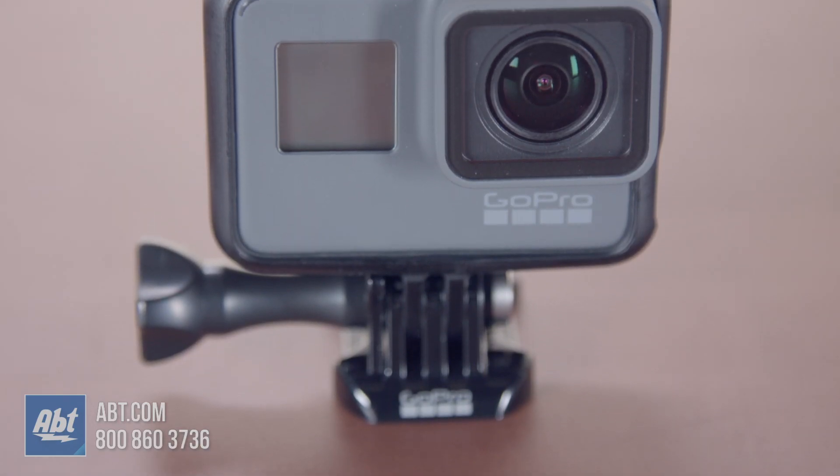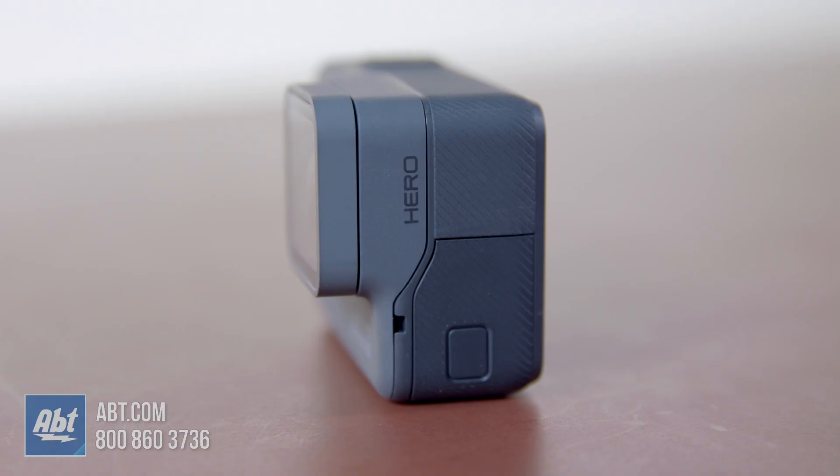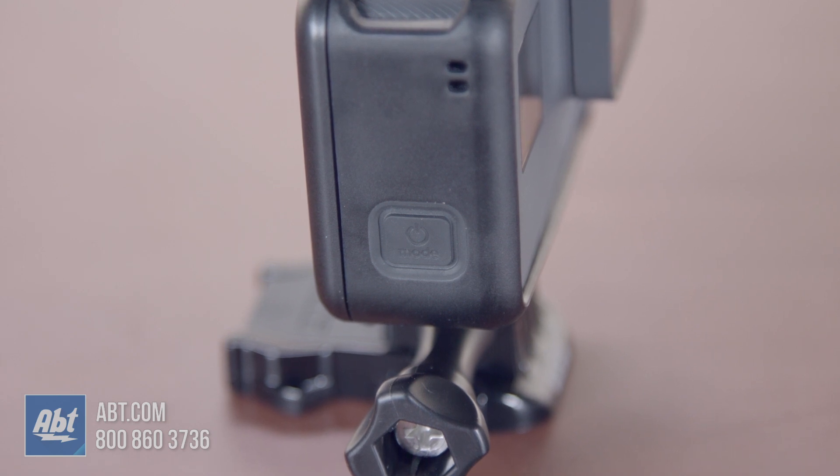Starting with the design, it's identical to the HERO6 Black — other than it doesn't say 6 anywhere — but the battery location, record button, and multifunction button are all in the exact same location. So if you have accessories for your HERO6 Black and you purchased the HERO for yourself or someone else in your family, you're in good shape for sharing most of your accessories. Overall, I really like the design of the HERO: it's durable, small, and easy to operate.